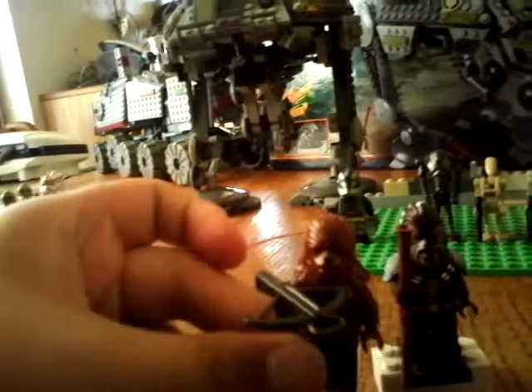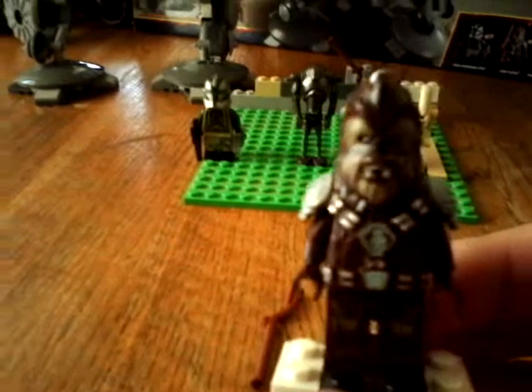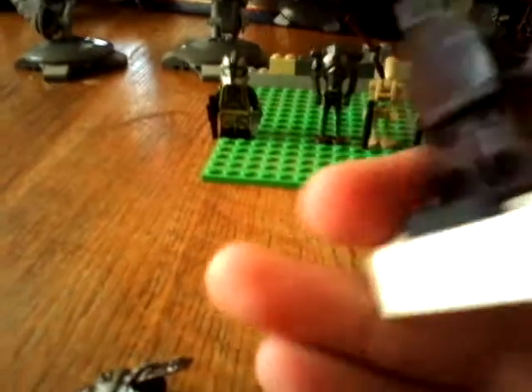He looks a lot different from Chewbacca — he's a little darker and he has more details on him. Chewbacca barely has anything here by comparison. Here's the front part — I'll take his gun off because it's blocking the view. There's the front, the side, the back, the other side. His body is brown with one little head piece — he's just a brown body.